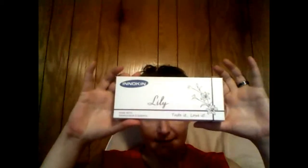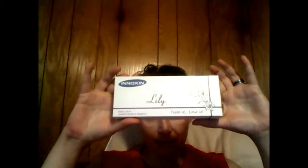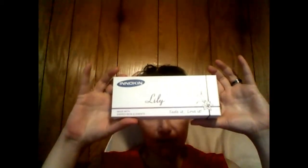As far as Vape Mail Monday goes, I will show you what I got in the mail. I already opened it and took it out of the package because I didn't want to bore you with me taking everything out of the package. First off, I got the Enokin Lily and I will open it up for the very first time and show you what it looks like and what all comes in it.